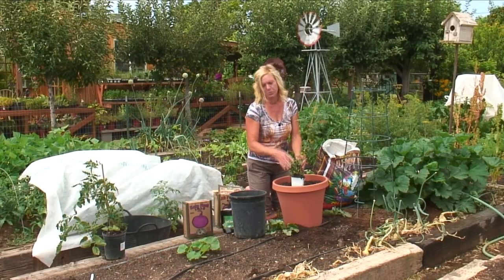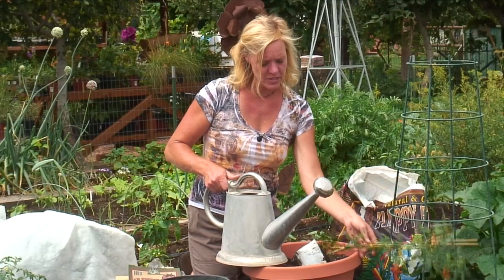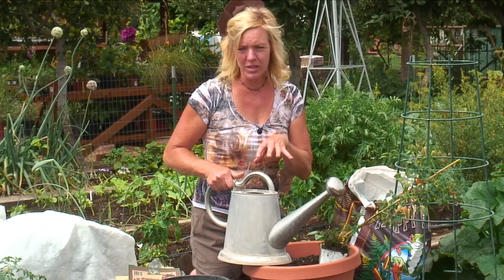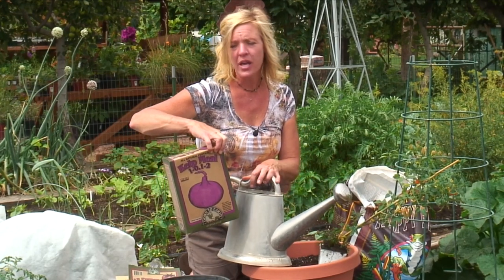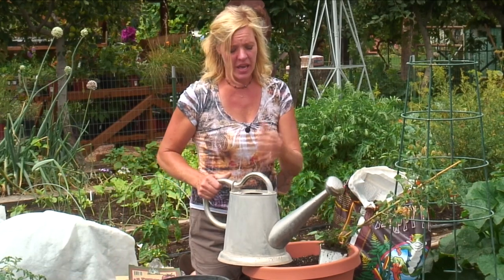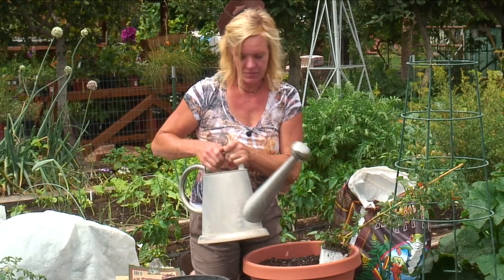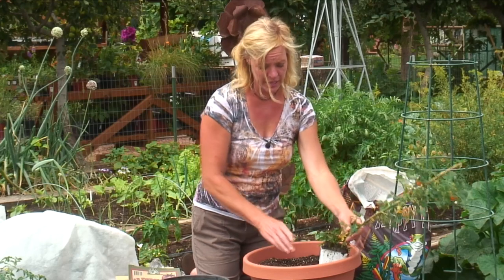Some other things I do to prep the tomato before transplanting: water the tomato plant in its original pot with some kelp meal tea. Kelp meal tea is simply using a little bit of kelp meal — like a quarter of a cup to a gallon of water — let it steep overnight, swish it around, and then water the tomato plant in. This feeds the tomato and helps with any shock it's going to have. You want to do this about an hour before you plant it.